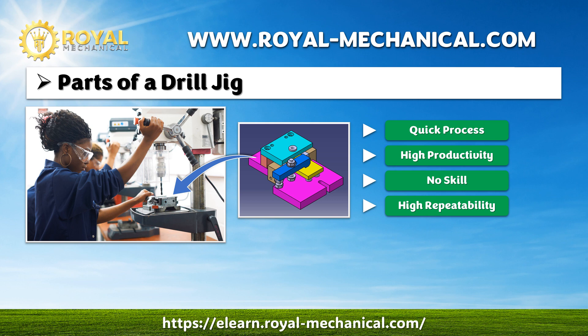Then, drilling is performed by passing the drill bit in the drill bush. So, with the help of the drill jig, we have eliminated the marking, scribing, and punching.